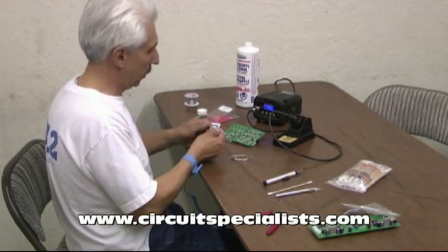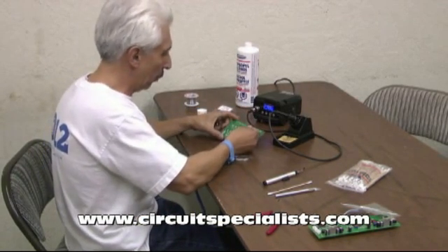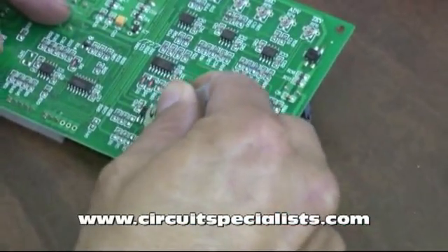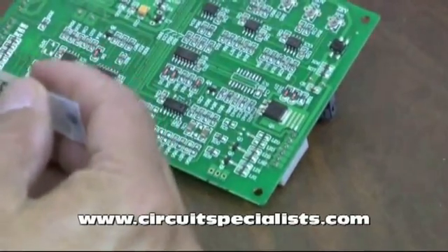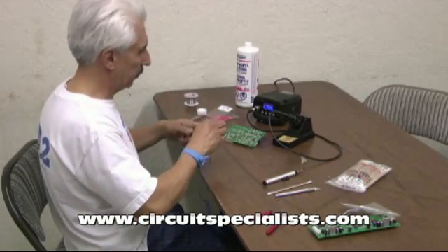The first operation is to apply a liberal amount of flux to both sides of the device, basically covering all the leads. It doesn't matter how much we use — we're going to clean it off afterwards anyway, so it's not a problem if it's a little messy.